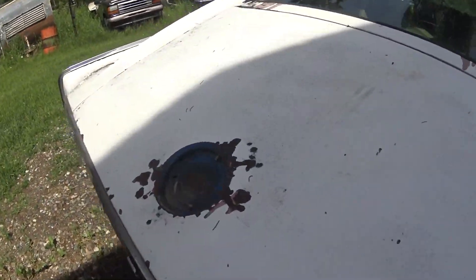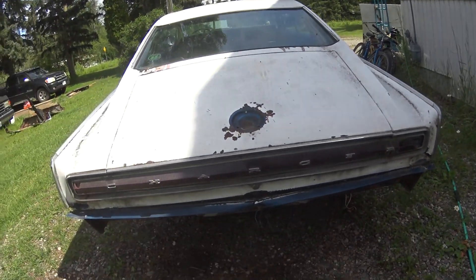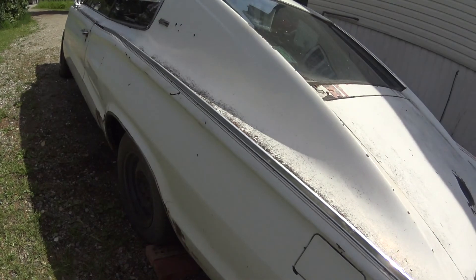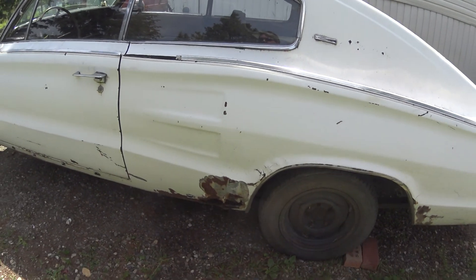There's the gas tank — it's missing that emblem. It's got the tail lights but it needs a bit of work, there's a couple pieces that need replacing on it because those are like multi-piece tail lights. It's got some bad rust going in the rocker on this side.